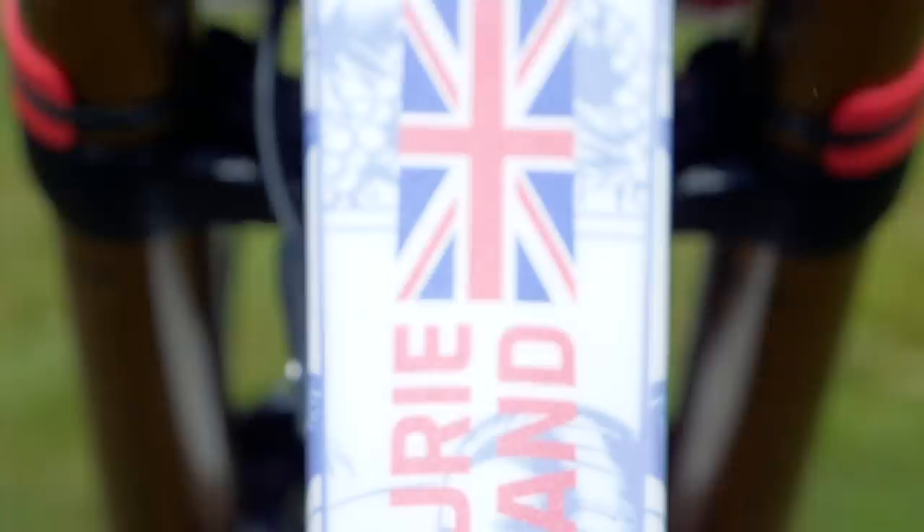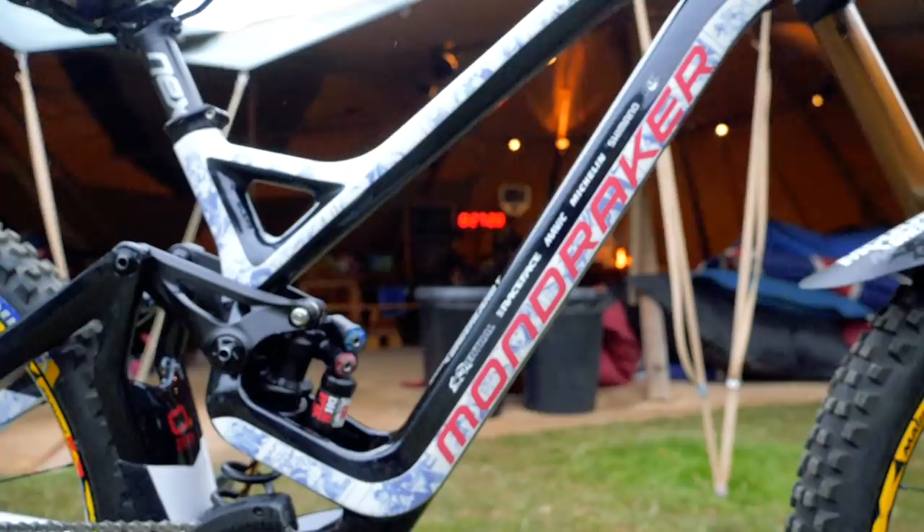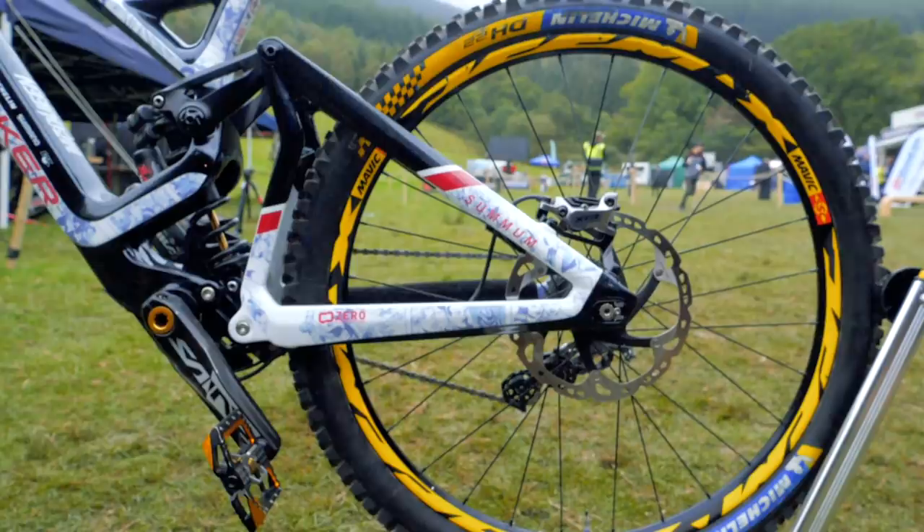This downhill bike is based on the 27 frame, but it is a mullet bike — so it's got the 29-inch wheel in the front and the 27 out the back, derived from what is an incredibly sleek-looking carbon frame. Just the linkage plates are alloy; everything else is carbon, giving it an incredibly clean and clear aesthetic.